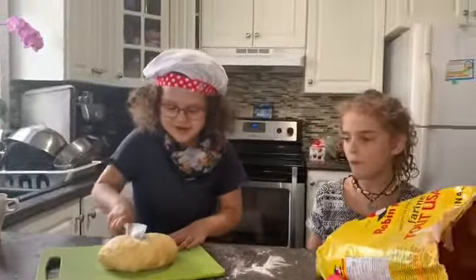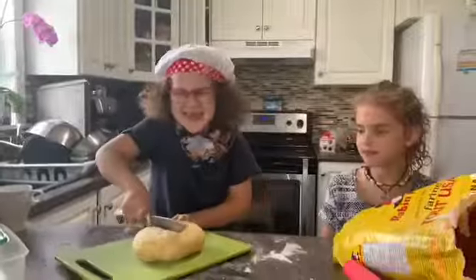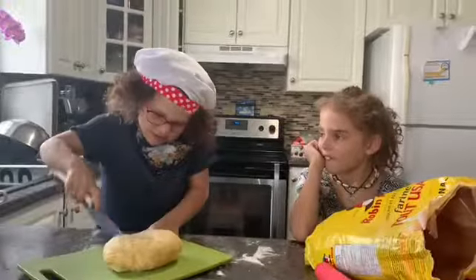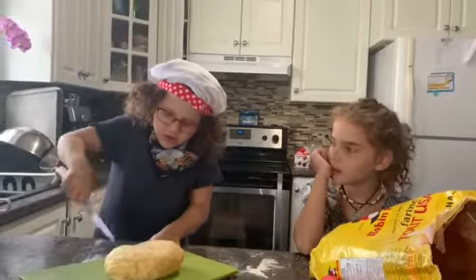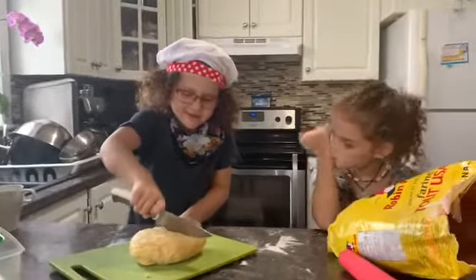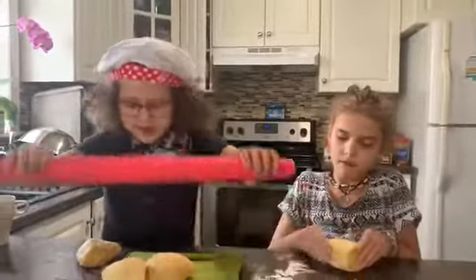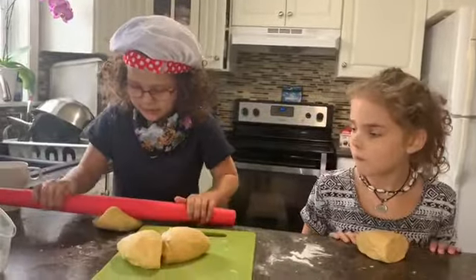Cut it for us. Come on, come on. You're not going to die. Then you're going to take it and roll it out really, really flat.